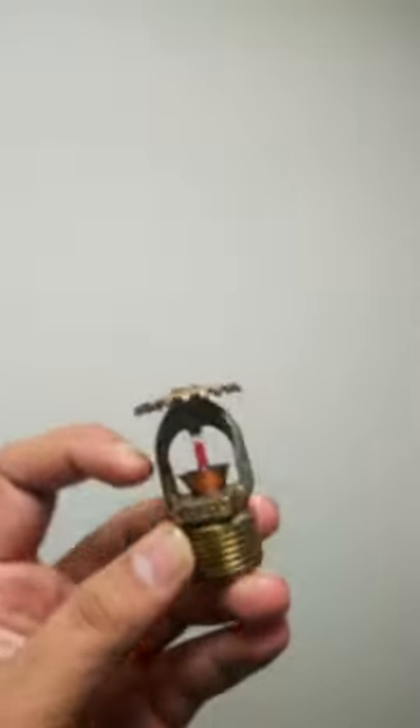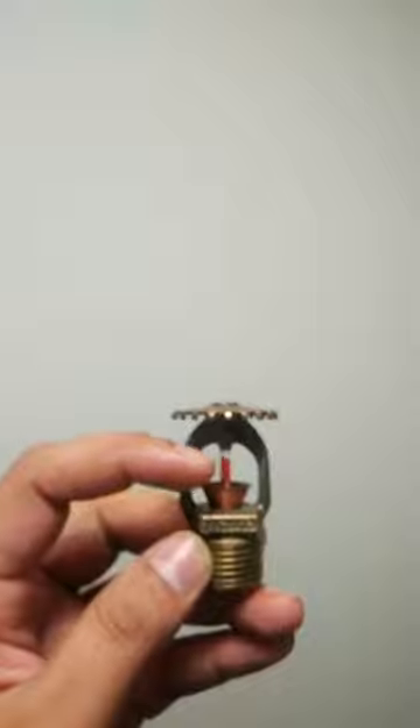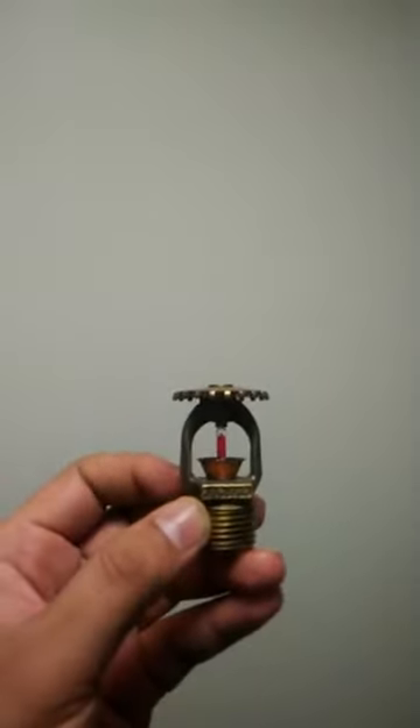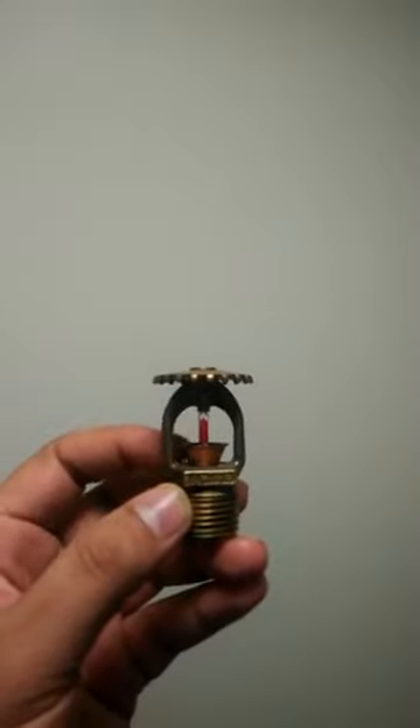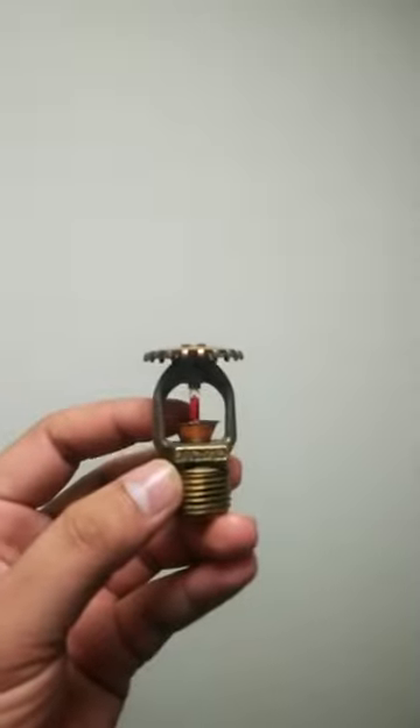This glass disables the water from coming out. When the glass gets burst, only then it allows the water to come out from this head. So this is our sprinkler head.